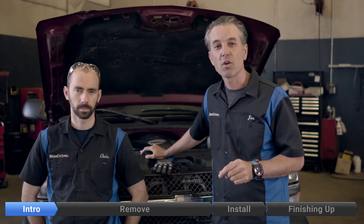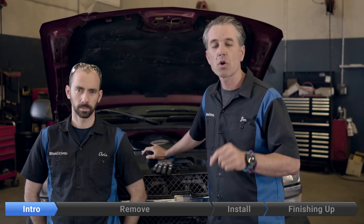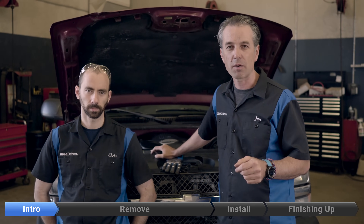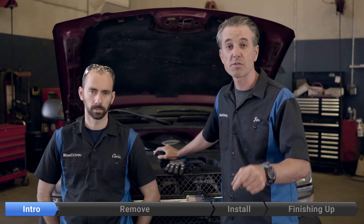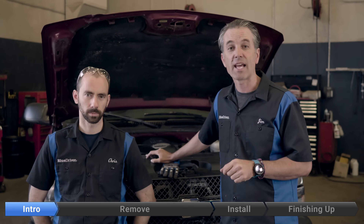With this P1516 code, about a third of the time it is the battery. Getting your battery tested is free, so go get that done first. We've determined our battery is good, so we're going to go ahead and change the throttle body. If this video helps you, saves you some money, like it and subscribe to our BlueDriver channel. Let's get at it.